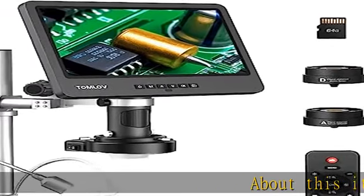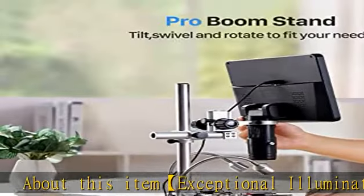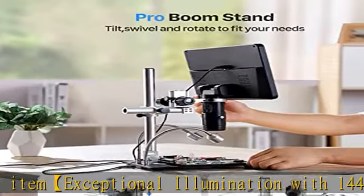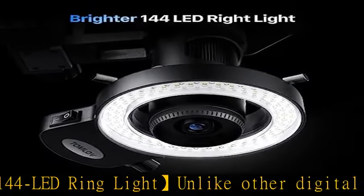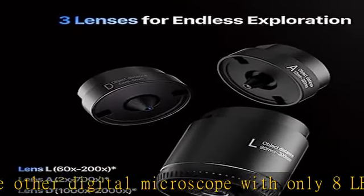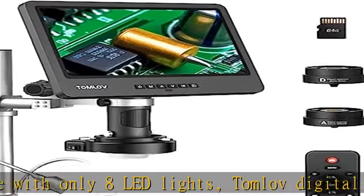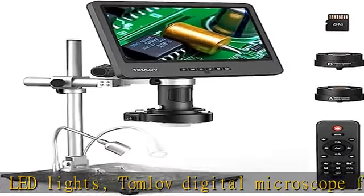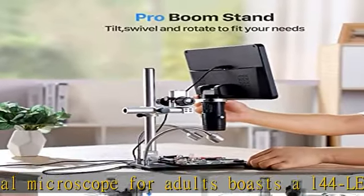Exceptional illumination with 144 LED ring light. Unlike other digital microscopes with only 8 LED lights, the Tomlove digital microscope for adults boasts a 144 LED ring light for brighter and more even illumination. This powerful light allows you to see even the tiniest details with exceptional clarity and precision, ensuring you can achieve the desired brightness in any lighting situation.